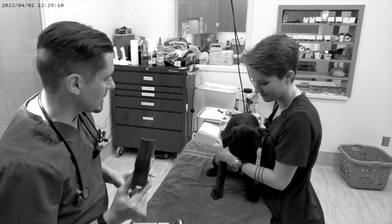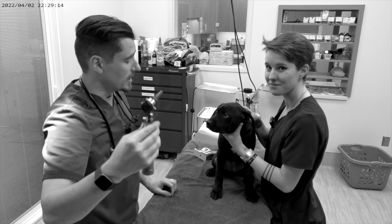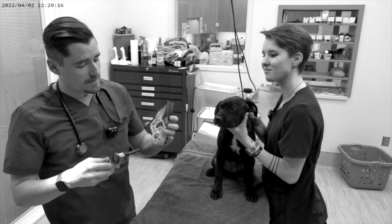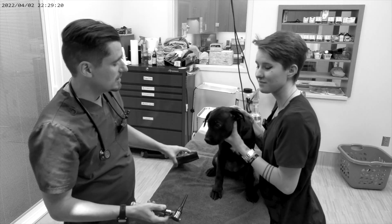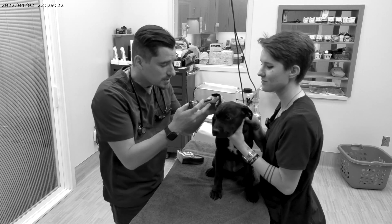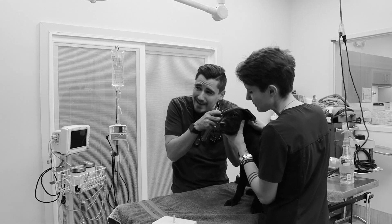When a veterinarian looks in the ear, we're going to be using our otoscope. We really need to get in there, go through the vertical, and then into the horizontal canal. So what we're going to do is pop it in there and pull the ear down a little bit to line that canal up.